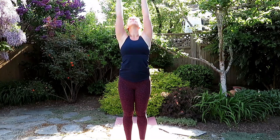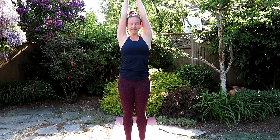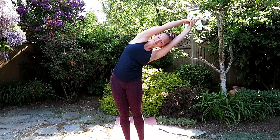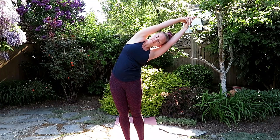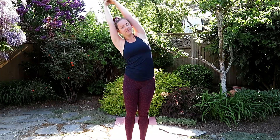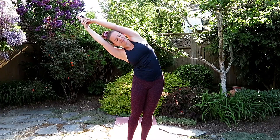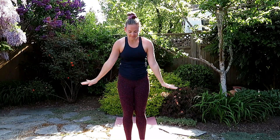Inhale, arms to the sky, exhale, interlace the fingers, inhale, grow tall, and as you exhale, side bend to the right. Inhale to stay, and exhale to stay. Inhale to the top, growing tall, and as you exhale, side bend to the left. Find the length of the side body here, staying here for a full breath in and out. Inhale to the top, exhale, release the hands.